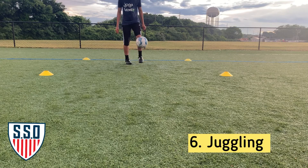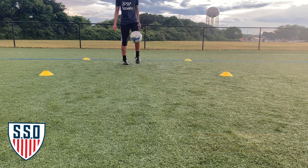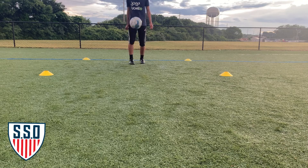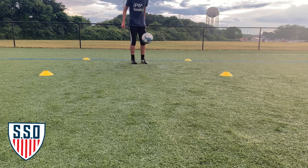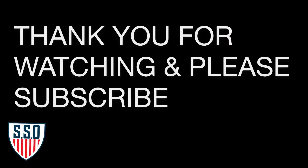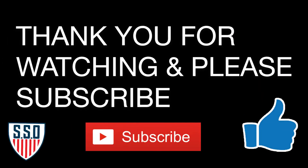Lastly, you want to end the session with some juggling, alternating feet. Aim to get at least 25 juggles — keep the ball under control and under your knee. Enjoy, guys. Thank you so much for watching another video here on SSO. Hope you guys enjoyed it. If you haven't subscribed to the channel, this is your chance. I'll see you guys until the next one.